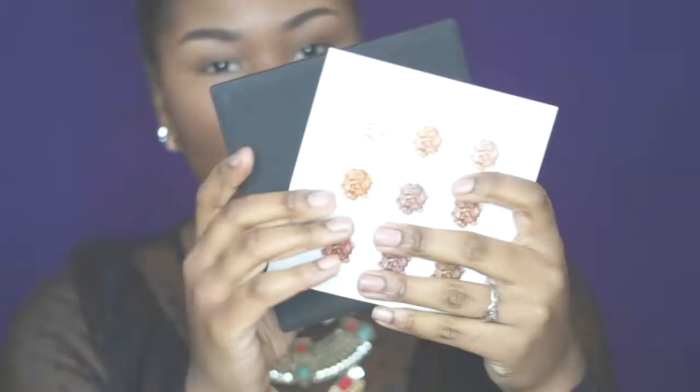Hey y'all, welcome back to my channel — it's China Bell, and today I'm going to be reviewing this palette I got sent by Minta Cosmetics. If you're new to my channel, make sure you subscribe so you can see more of me, and if you're already a subscriber, welcome back!